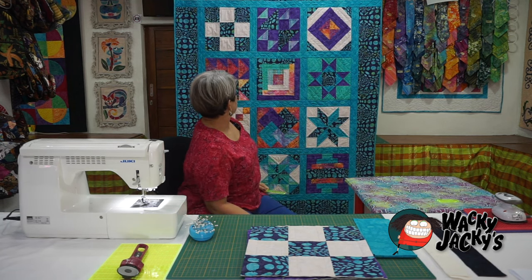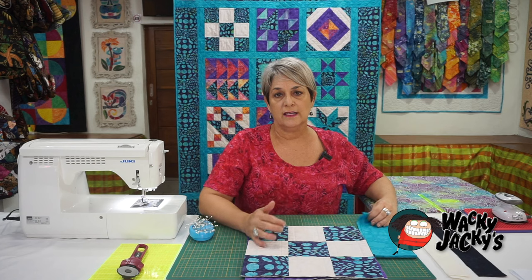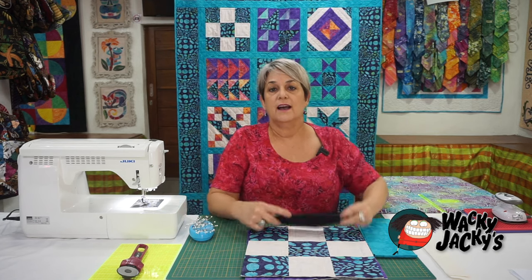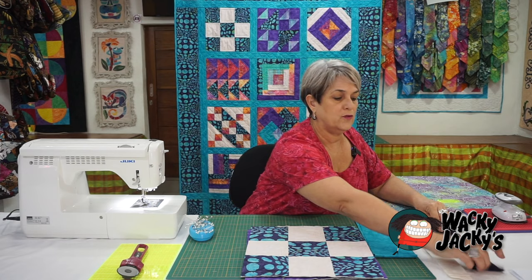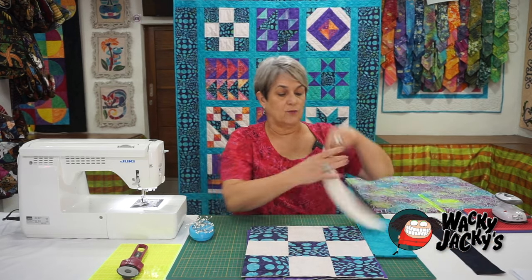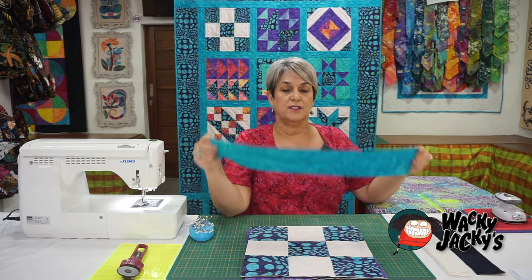As per the instruction sheets, it tells you how many strips to cut and cross-cut into 12 and a quarter inches, because the width of these blocks is 12 and a quarter, so I've cut them at 12 and a quarter. If yours turn out different, cut them at that length. I've also cut some wadding to go inside the sashing, and the sashing is four inches wide.